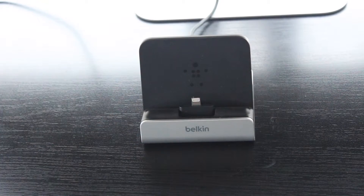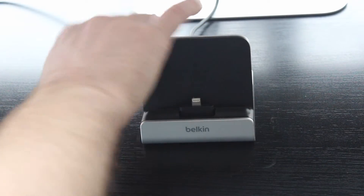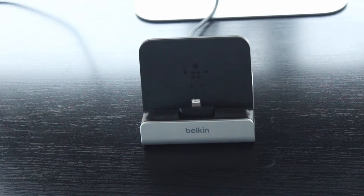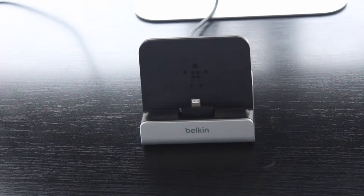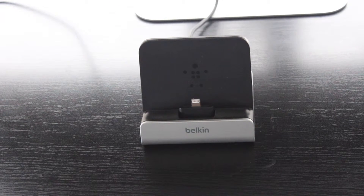It is a very hard unit — made out of aluminium and fairly heavy as well. You'll find that with a lot of other chargers and docks, at times they may not support the weight of your iPad because they are fairly light, while this particular one works very, very well in terms of the weight of it.